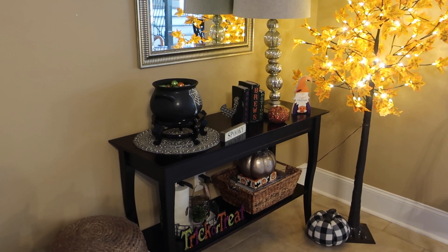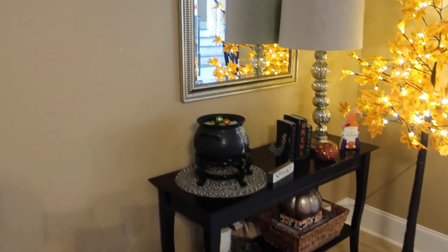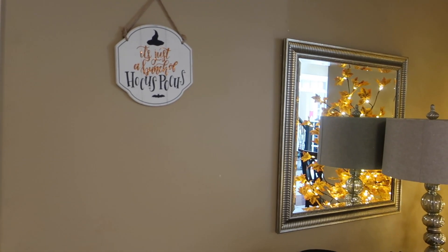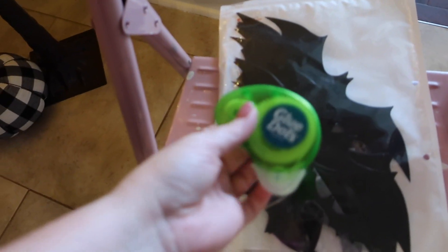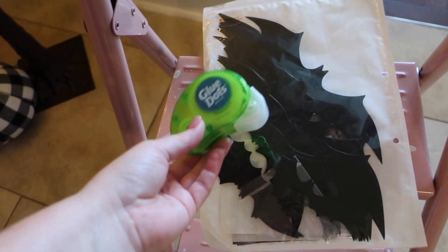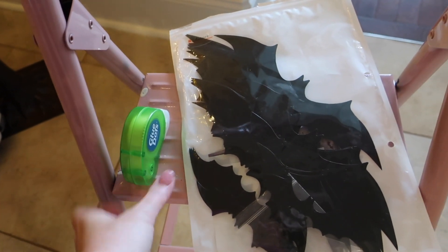Good morning friends, so today we're going to be doing a little bit more Halloween decorating. I've got this space here and I'm planning on putting bats all across this arch. I did this last year and I really loved it, so I'm going to use glue dots — these are the removable glue dots, not the permanent ones — to put them up on the wall. You still have to be really careful removing them though because they can take off the paint.